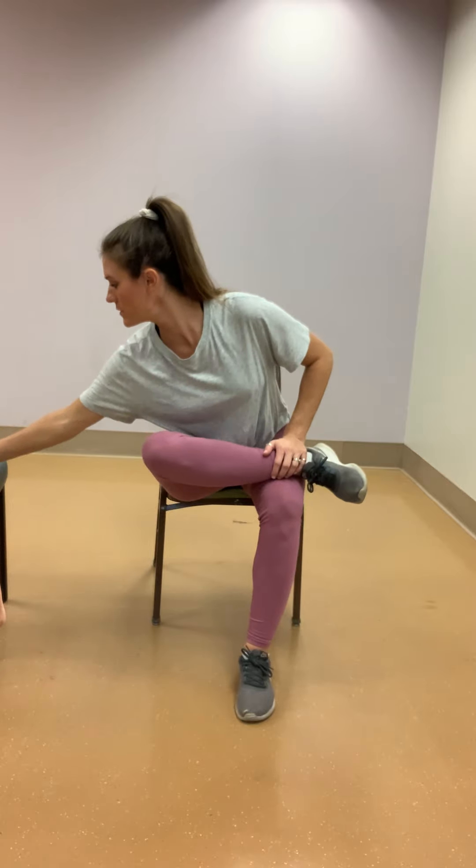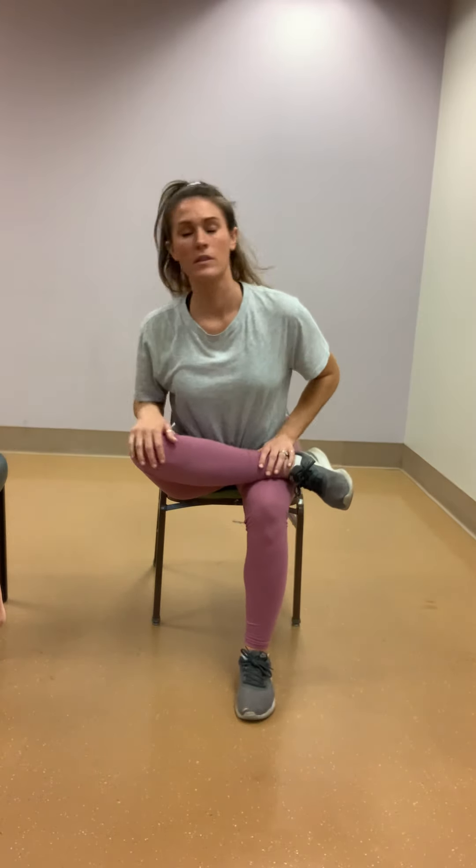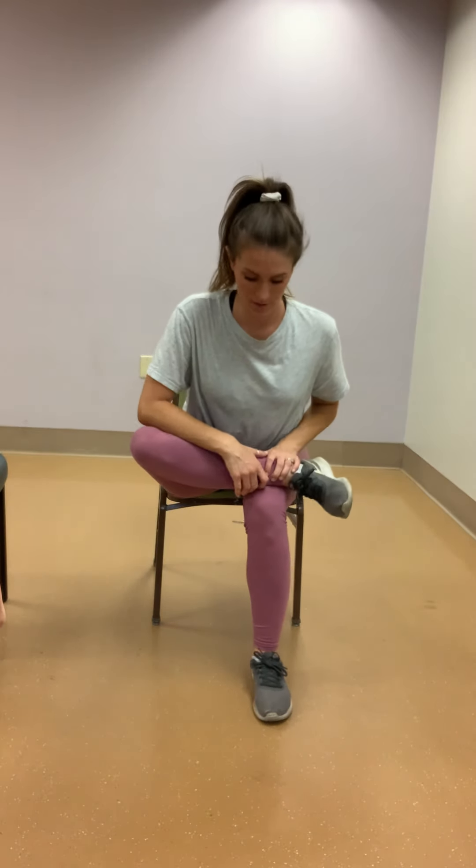Sit nice and tall, your foot like so. Bend over slightly, hinging at those hips. If this move is too much, you can also sit nice and tall and bring that right knee slightly towards your opposite shoulder, hugging it in. Pull that knee up towards the left shoulder — do whichever suits you best.